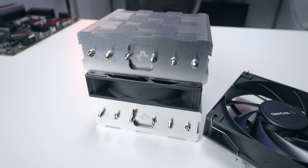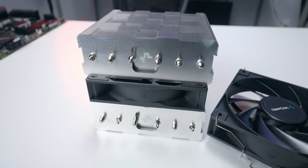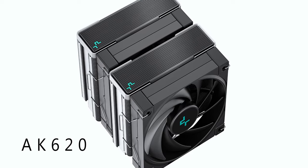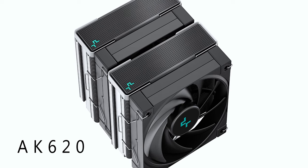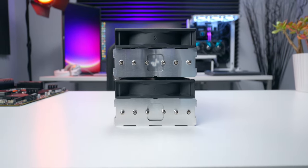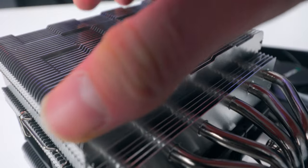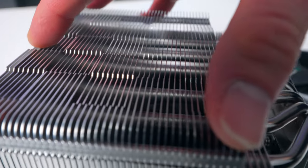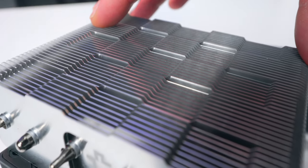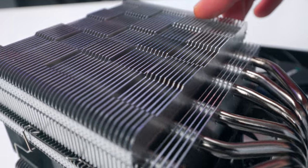Heat gets transferred up the stack with six 6-millimeter diameter heat pipes. Notice the end treatment, or lack thereof — that's probably the most significant difference between this and the more expensive AK620 model, where there are some fancy plastic covers capping off the ends of the heat pipes. So you're basically trading off some aesthetic appeal for a lower price. The heat sink uses densely stacked aluminum fins and a unique checkerboard design, which I think kicks up the otherwise basic look a notch. It looks cool.